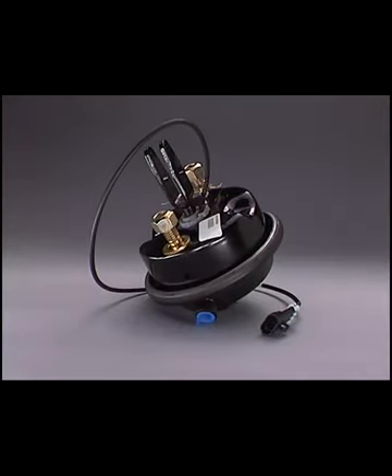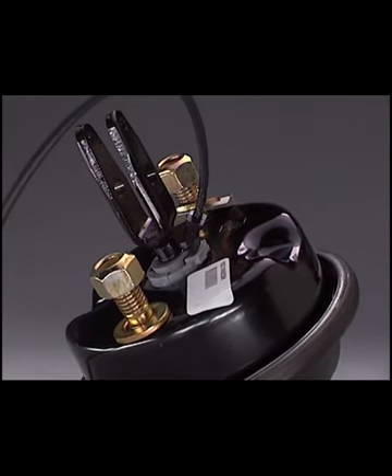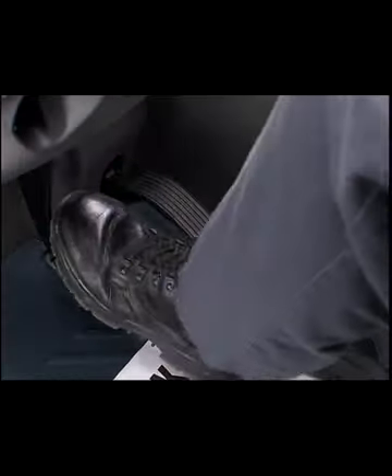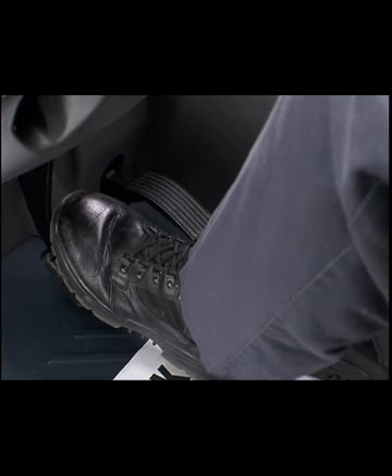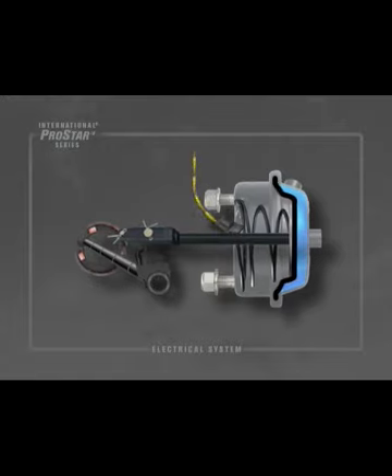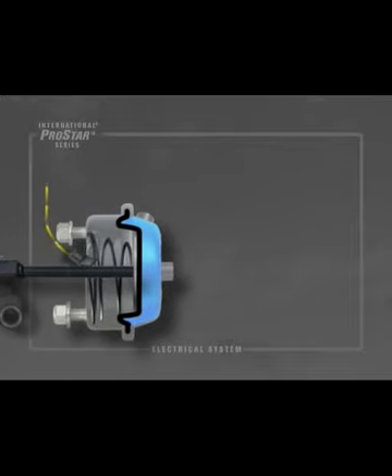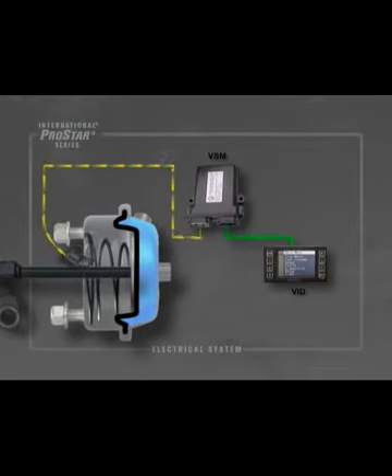Available as an option on the International ProStar, the e-stroke brake chamber monitoring system uses hall effect sensors inside each of the brake chambers to track the position of each slack adjuster. A pressure transducer in the foot valve air circuit alerts the system when the foot valve has been pressed. These signals are processed by the vehicle sensor module, or VSM, and the amount of pushrod travel can be determined. The system can tell if the brakes are in a normal or overstroke condition, and also indicates a dragging brake or a non-activating brake. The VSM and the VID communicate over the J1939 data link, and the VID displays brake characteristics to the driver. The driver can access this information by going to the Diagnostic menu and selecting Brake Monitor.